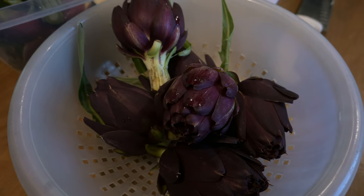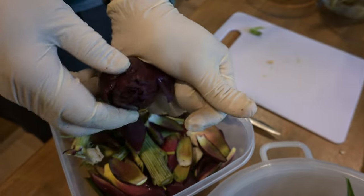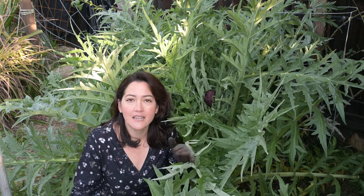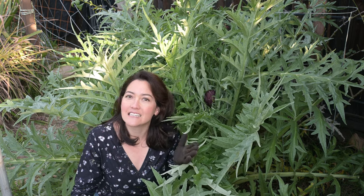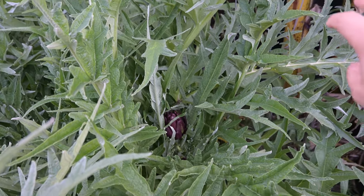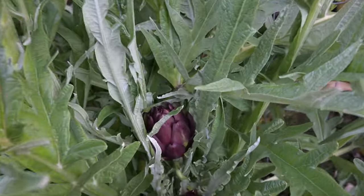Sometimes you want a larger artichoke depending on how you're going to cook it; other times you want smaller artichokes. The important thing is you want to pick them when they're tender and before they grow too large. When you pick the first main head it actually encourages the plant to produce little side artichokes, and those are also delicious. If you let that main head go to flower it kind of signals the plant to go to seed. So as soon as the first artichoke is ready for harvesting, take that top one off and all these little side artichokes end up coming out.